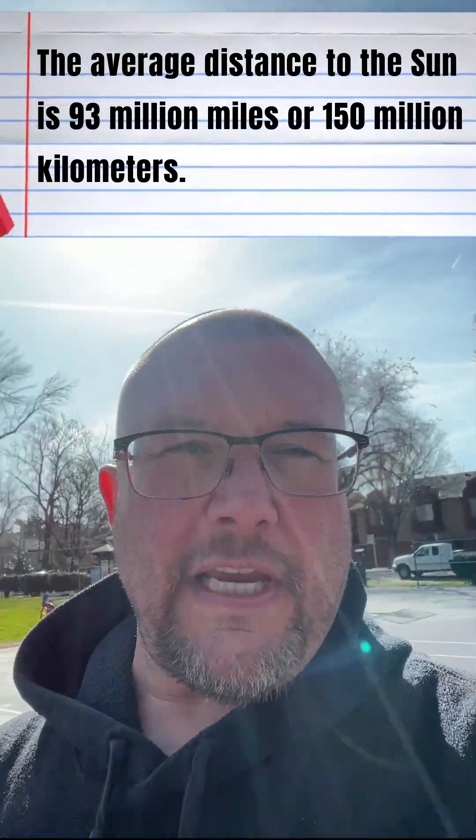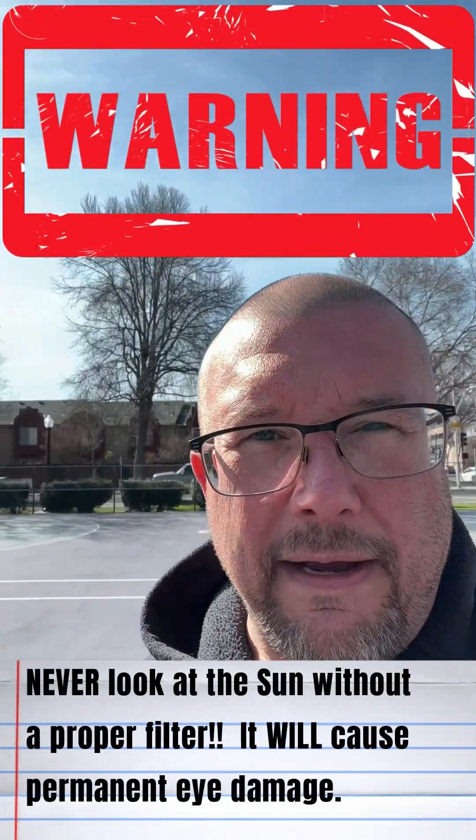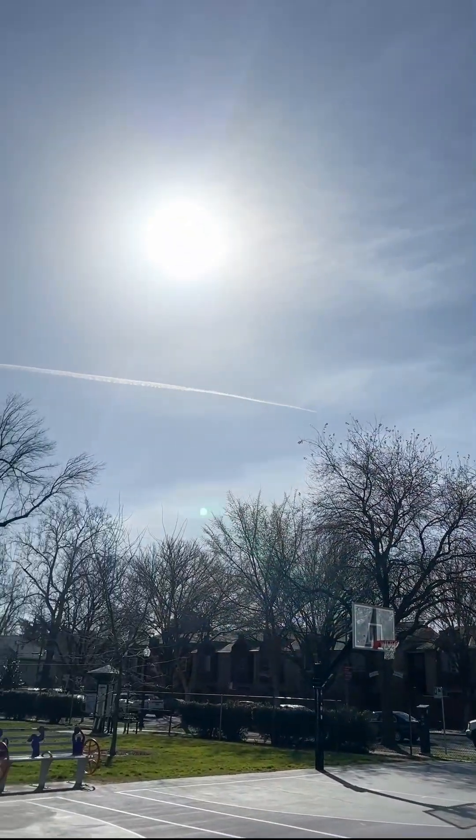Now if we use a proper solar filter, right here, this allows us to look at the sun without damaging our eyes. You've got the sun right up there, and if we add this filter, you can see the sun just comes out to be this tiny dot. It doesn't even want to focus very well. That is the size of the sun when viewed from Earth.